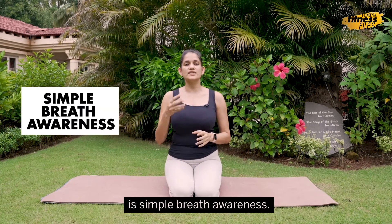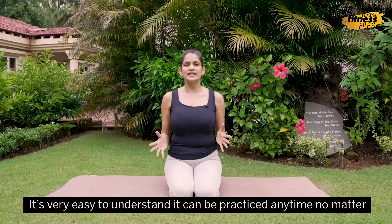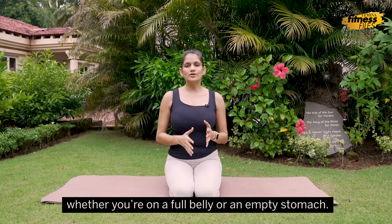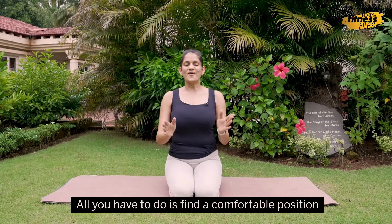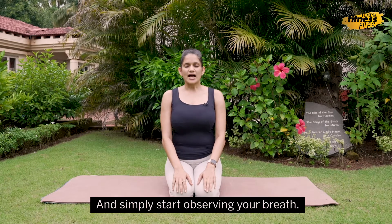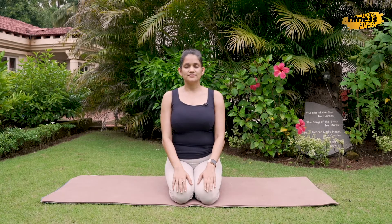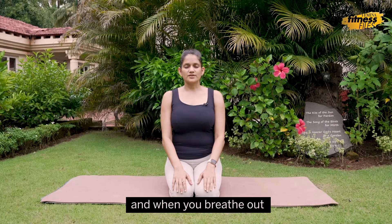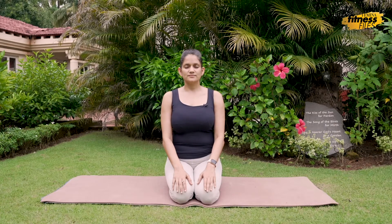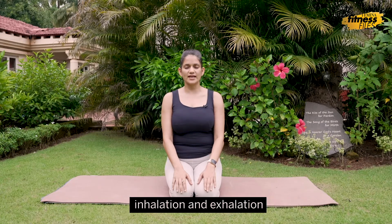The first technique I'm going to share with you is simple breath awareness. It's very easy to understand. It can be practiced any time, no matter whether you're on a full belly or an empty stomach. All you have to do is find a comfortable position, close your eyes and simply start observing your breath, noticing the difference in what happens when you breathe in and when you breathe out. The only task here is to notice the difference between inhalation and exhalation.